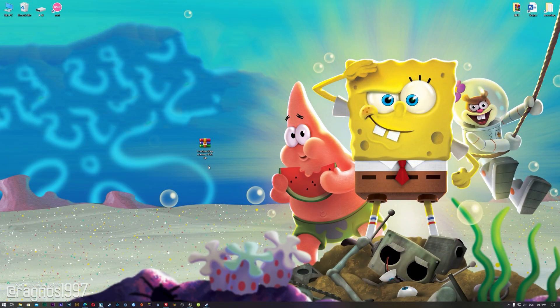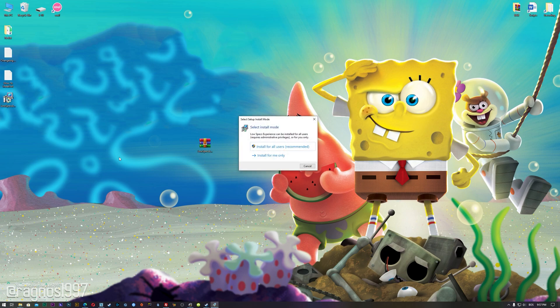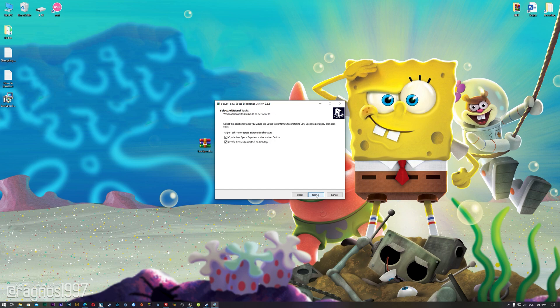Before we proceed with the optimization process, you will need to head over to my website and download the installation package for the Low Specs Experience. The download link is located in the description of this video. Low Specs Experience is a game optimization tool that I developed that will allow you to optimize your favorite games for maximum performance.